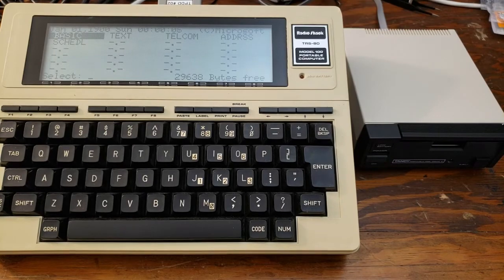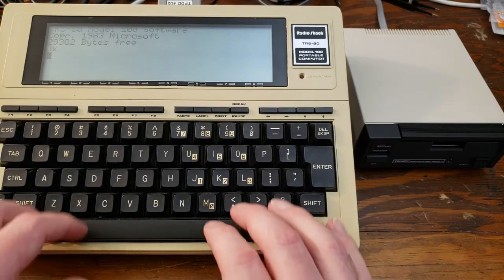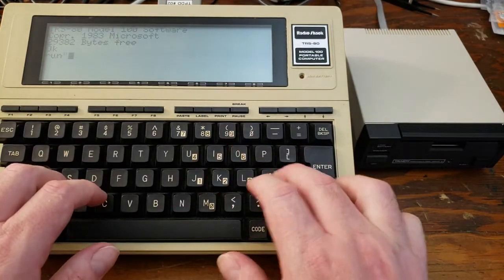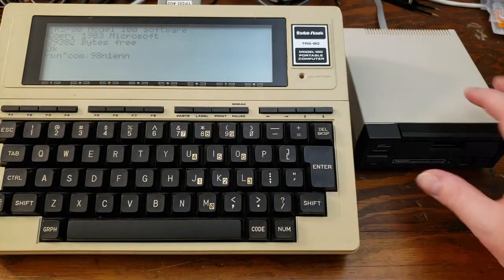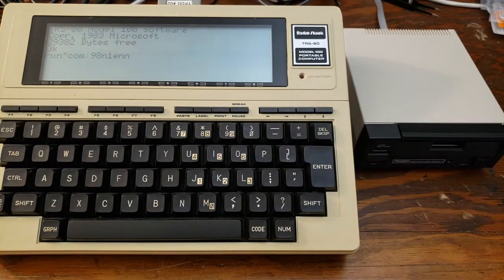If we were to attempt this initialization procedure without the utility disk, we can go ahead and show that. Run com colon 98N1EN, and now turn the disk drive on. But because we don't have the disk in the drive, it's not going to be able to complete the initialization sequence.